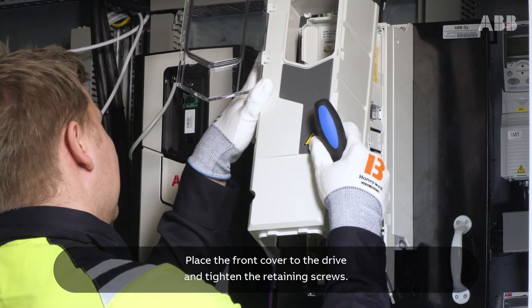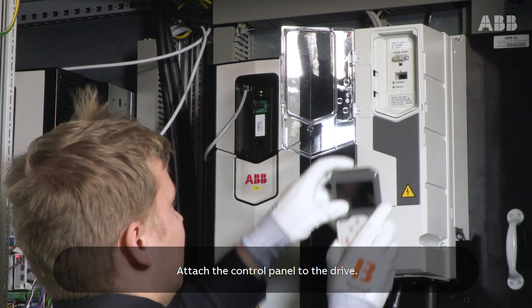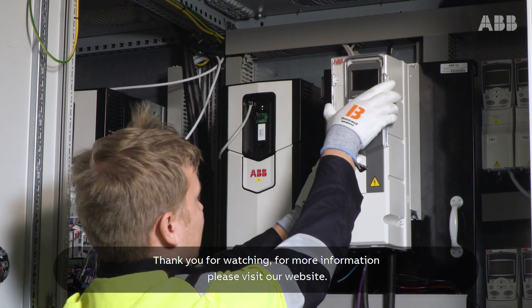Place the front cover to the drive and tighten the retaining screws. Attach the control panel to the drive. The auxiliary cooling fan is now replaced and the drive is ready for action. Thank you for watching.